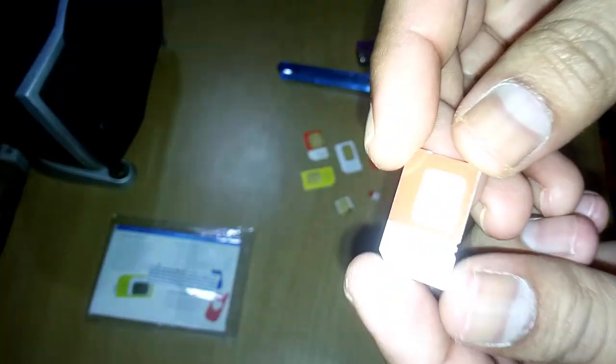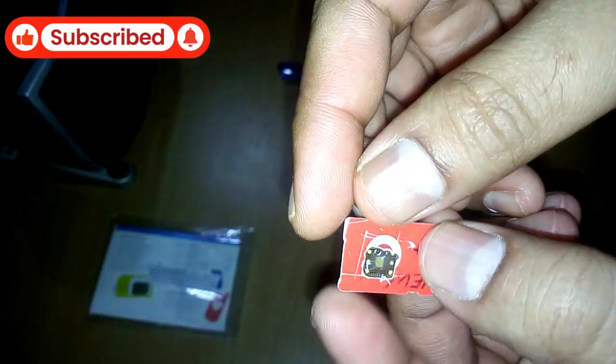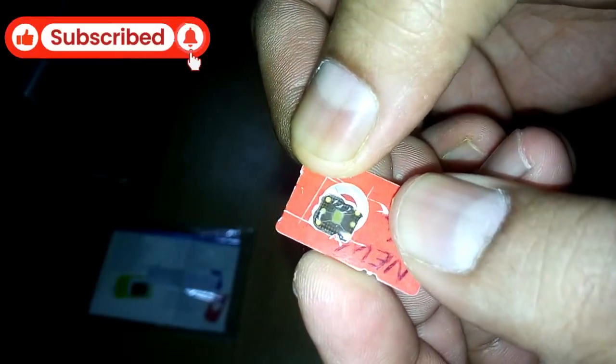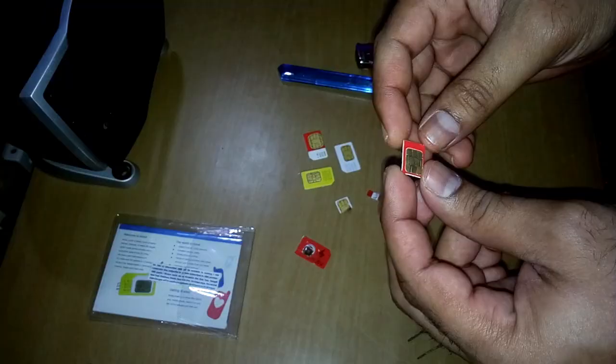Now this is another SIM. You can see — I also cut out the middle portion — and you can see the chipset very clearly. Yeah, that's the chipset.